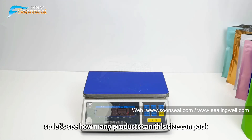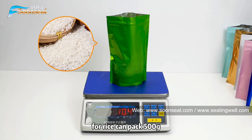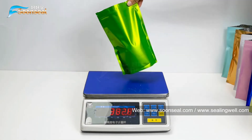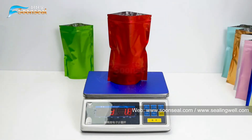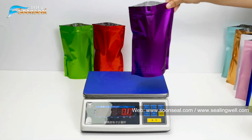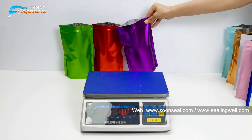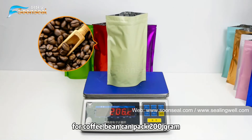Let's see how many products this size can hold. For rice, it can hold 500 grams. For pet food, it can hold 300 grams. For powder, it can hold 500 grams. For coffee beans, it can hold 200 grams.